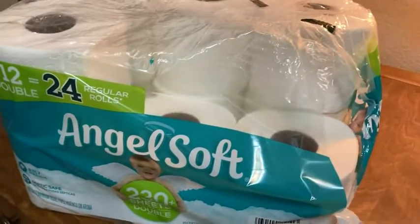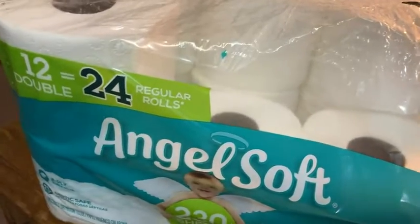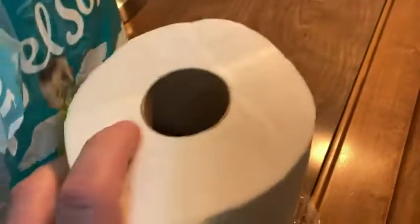Here we have Angel Soft toilet paper. This one is a 12-pack. Let's take a look at the quality of this paper. So as the name implies, Angel Soft is relatively soft. This is a brand new roll of Angel Soft.